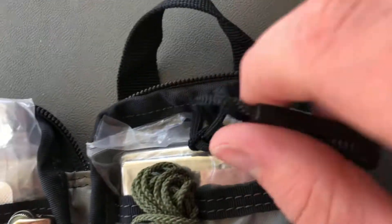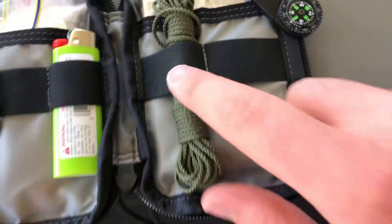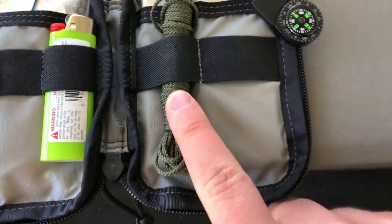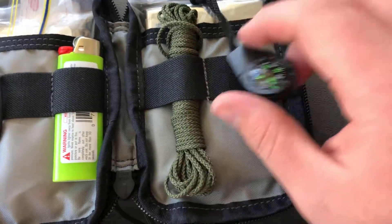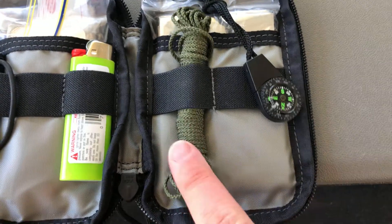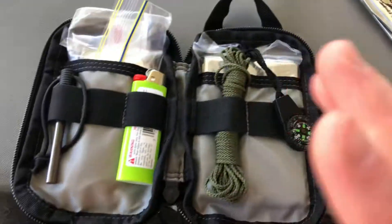I still have a mylar emergency blanket. I also have my hoochie cord. Hoochie cord is the Australian version of bank line, and it can be found at most army disposal stores for relatively cheap.